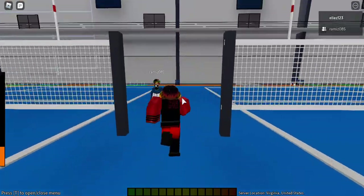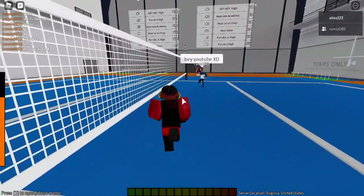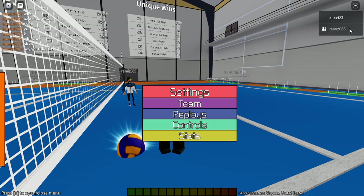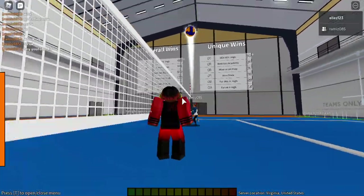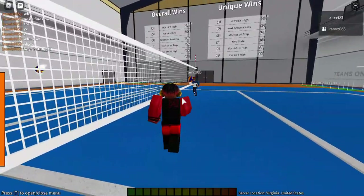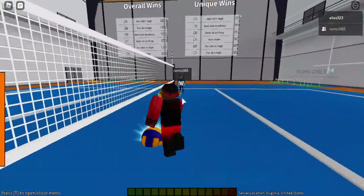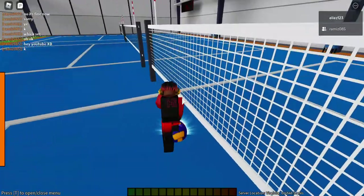Now I have my setter Ram sending me some high sets for the demo. I'm going to delay and then spike — right when the ball is coming down you want to jump, because if you jump too early you'll miss the ball. You want to delay it and hold down the button.